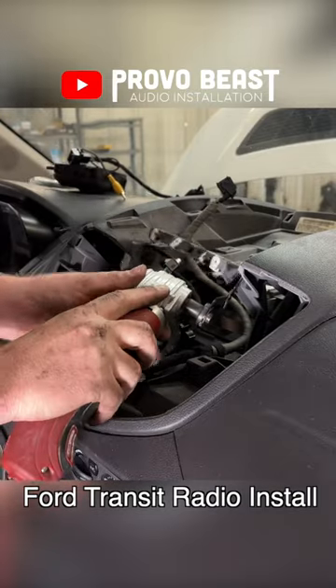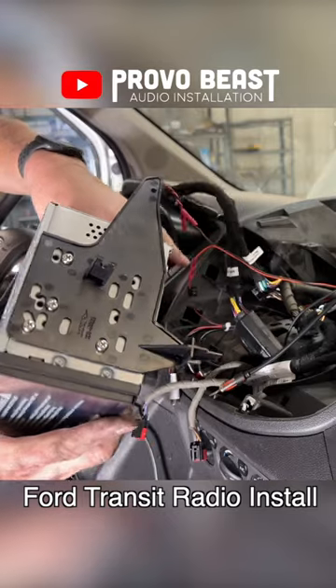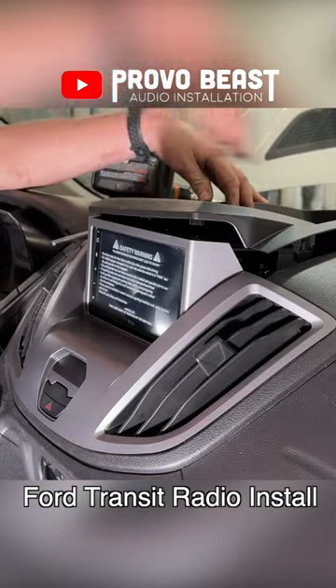Once it's all assembled, it's ready to be installed back in our Transit. We plugged in our harnesses, connected the radio, and carefully tucked everything into the dash. Our new dash bezel easily snaps back into place for an OEM look. All is working great.